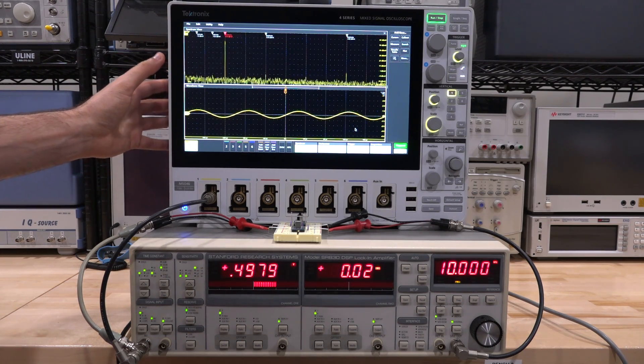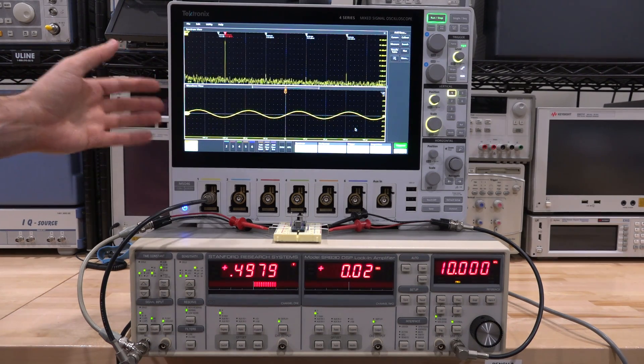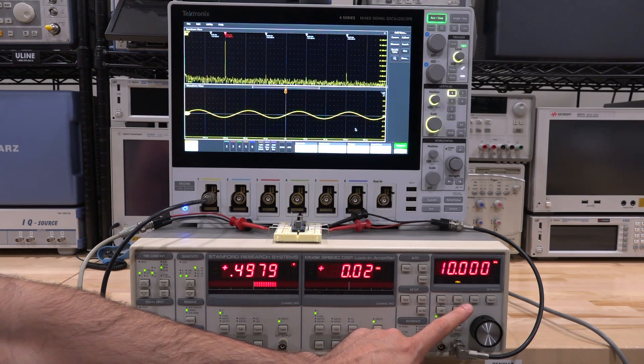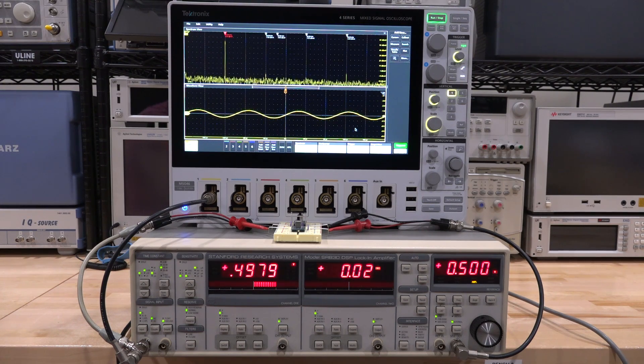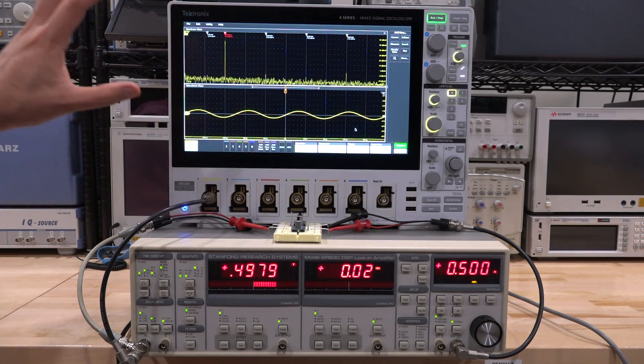I've done full reviews on these oscilloscopes — they're really great. The signal comes out of the SR830, loops through a DUT, and comes back into the lock-in amplifier's input, while we're simultaneously looking at that signal on the oscilloscope. The sinusoid is at 10 kHz at half a volt RMS. We can see on the lock-in that we're almost at half a volt RMS — almost a one-to-one signal going back in, everything locked and stable.